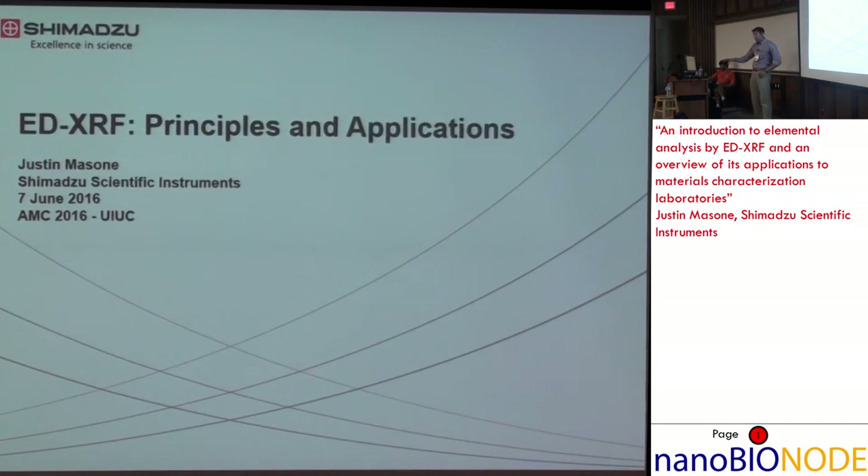I have a lot of slides here. I might skip over a few because I only have 20 minutes. So if you see something that I don't talk about or you want to know more about, just come by the table later today or tomorrow and ask me about it.